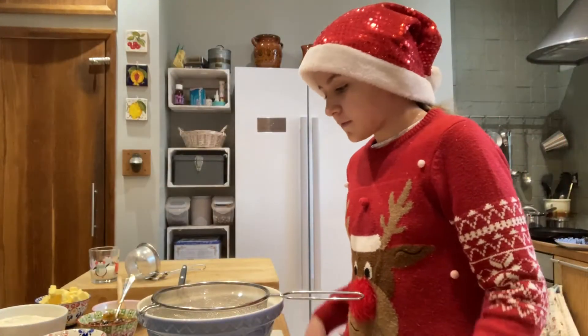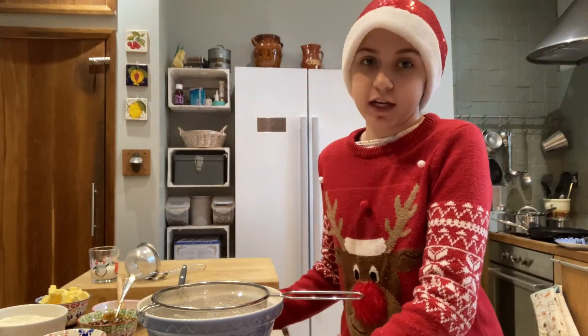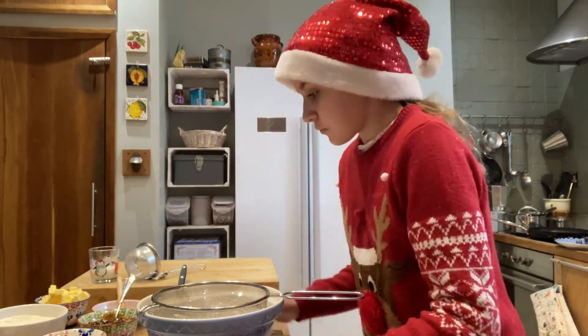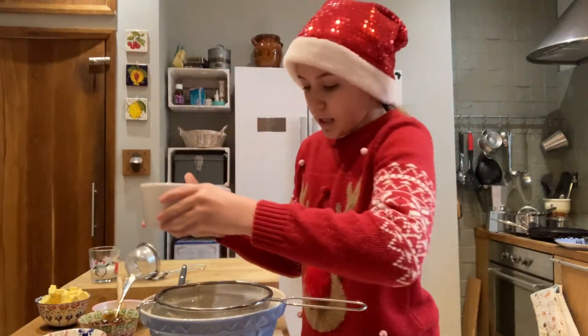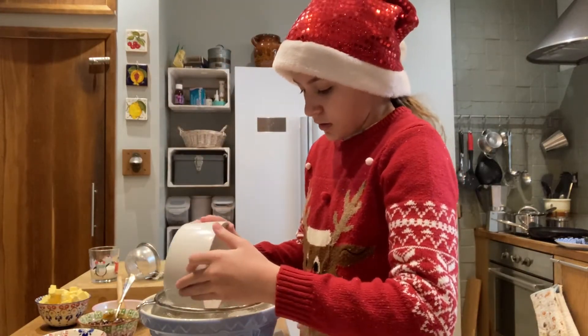We've turned our oven to 180 degrees Celsius, and we're going to start sifting our flour into a bowl.